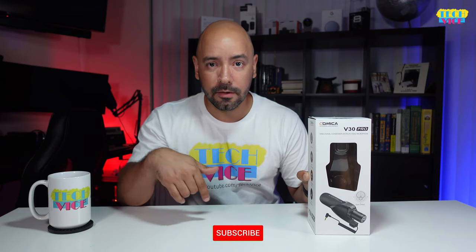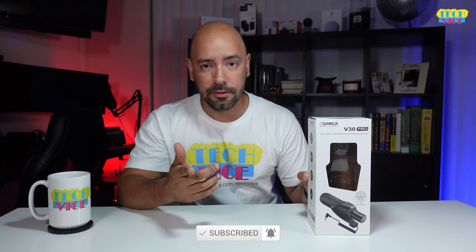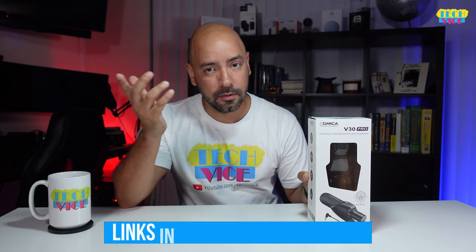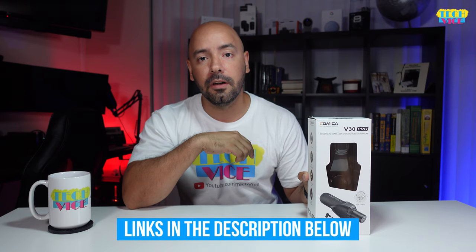Remember, if you're not subscribed yet, please click the subscribe button and the bell so you can get notifications when we upload new videos. And if you need more information about this or you want to buy it, I'm going to leave all the links in the description below.